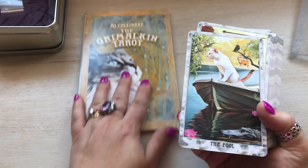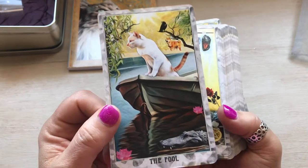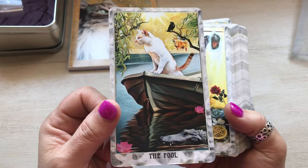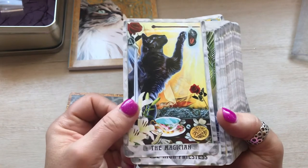I will read from the book later. So anyway, I'm going to start — it's very cute, it's a beautiful deck. She does all the artwork herself, I believe on her computer. So, the Fool, the Magician.